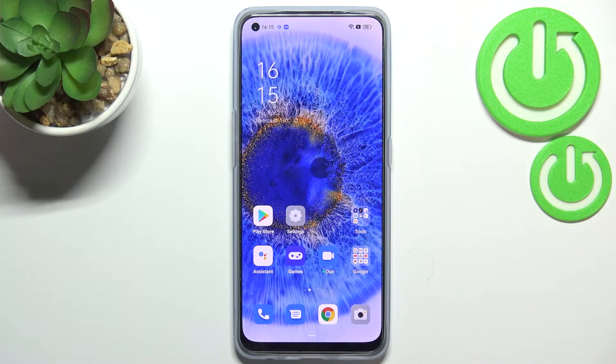Hi everyone. In front of me I've got the Oppo Reno7, and let me share with you how to enable the OTG connection on this device.